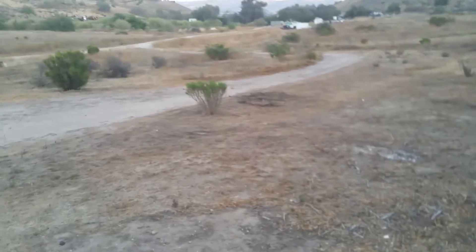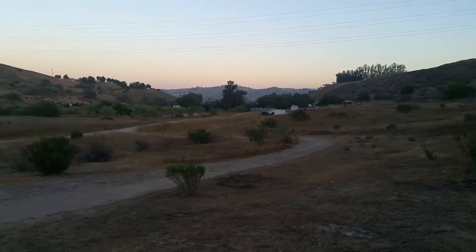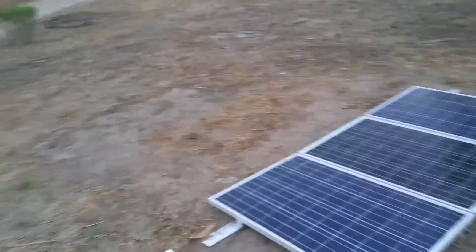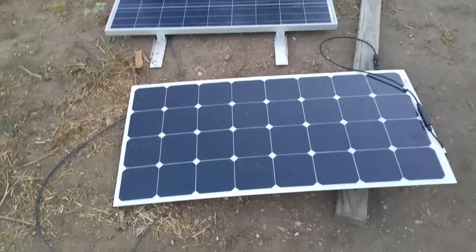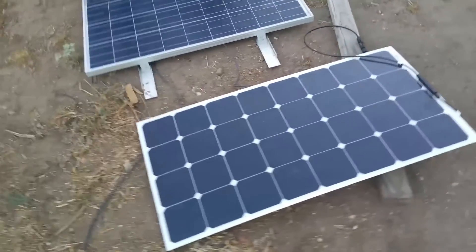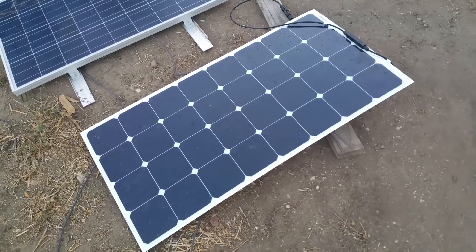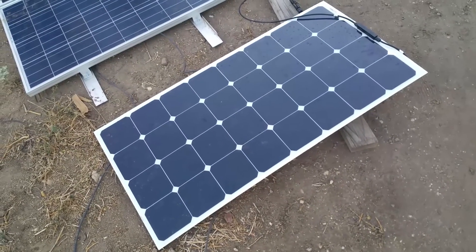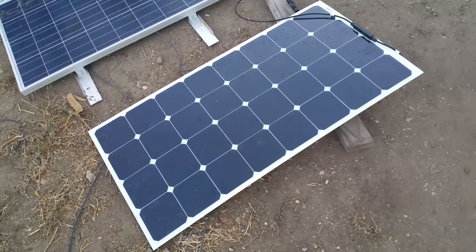It is past solar hours here in Southern California and the sun is starting to set. I'm going to use a Morningstar surge protector that tracks the amperage being brought in real time and amp hours gained throughout the day. I'll clear that and check in tomorrow to show you the amperage at peak hours and how it performs throughout the day.